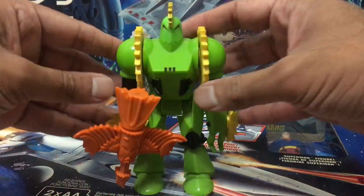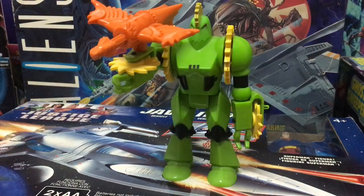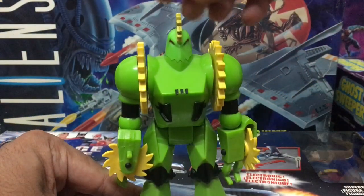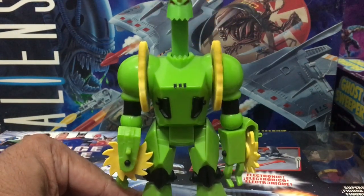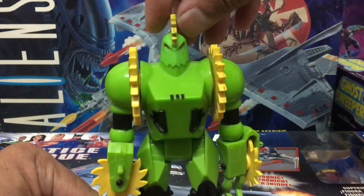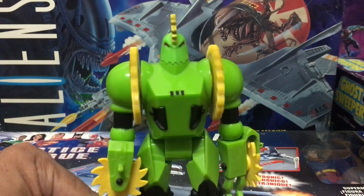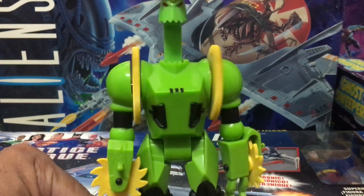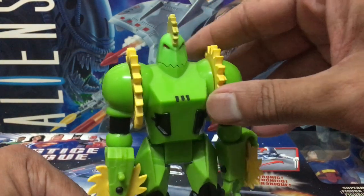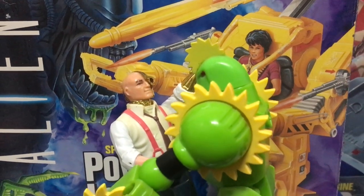The joints are very sturdy — you can have Buzzsaw in some pretty dynamic poses with Shreditor on him and the figure doesn't even topple over. To activate his action feature, what you've got to do is lift up Buzzsaw's head and then just let it drop. This will cause the blades on his shoulders to spin around. The faster you lift his head up and down, the faster the blades seem to spin. I just love how it grinds to a halt at the end — once Buzzsaw gets the enemy up close, there's no escape from his blades of doom.